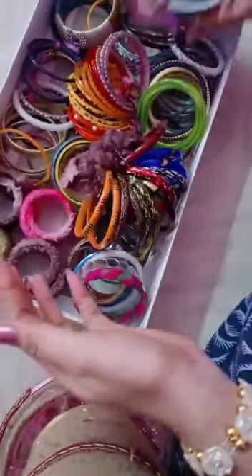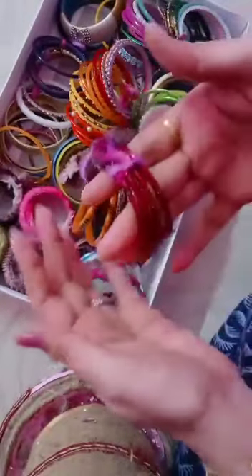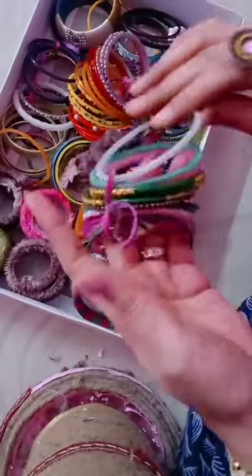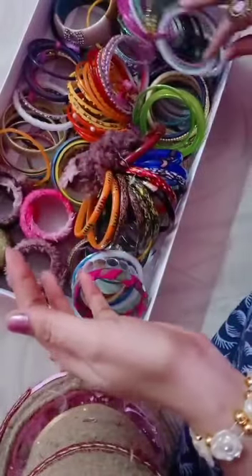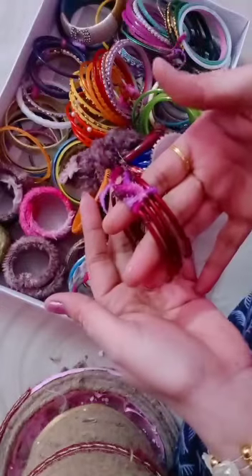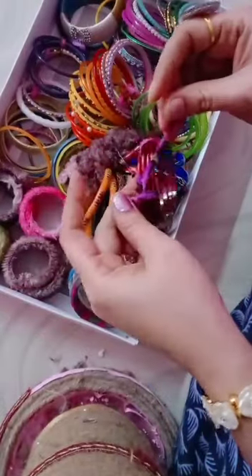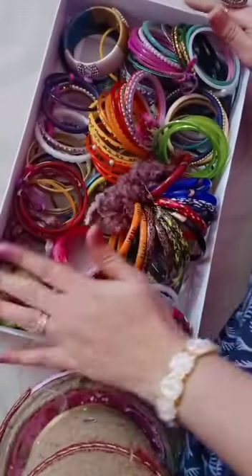When you need them, open the knot and you can use them. If you throw them loose, all the bangles will scatter and it wastes time. This is a time-saving idea.